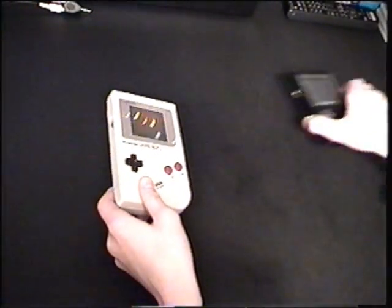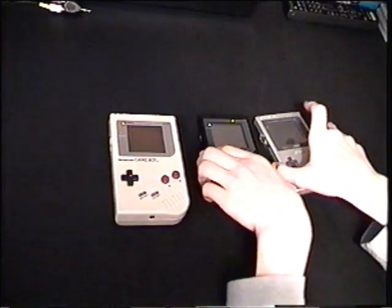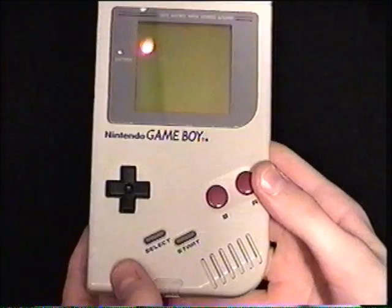Hello everybody, this is Goombas are Evil and welcome to my first review, in which I will be making a review of the original Game Boy, the Game Boy Pocket, and the Game Boy Light. This is a review and a tour of all three of them, so that you guys — if you want to buy them or whatever — know what's going on with them. Let's start with the original Game Boy right away.